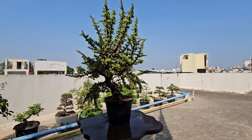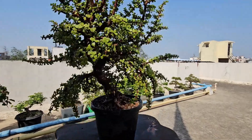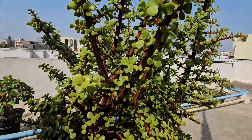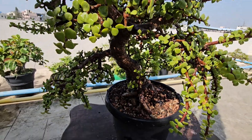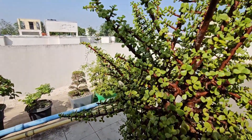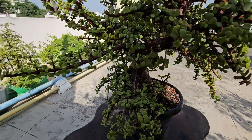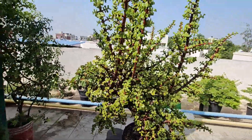Hi everyone, welcome back to our channel. Today I'm going to show you how to prune a jade bonsai tree. Jade is a very popular bonsai among enthusiasts and it's a very hardy tree — it's very difficult to kill. Most beginners who start bonsai as a passion begin with jade or Portulacaria afra. Pruning is essential to keep your jade bonsai healthy and looking great.